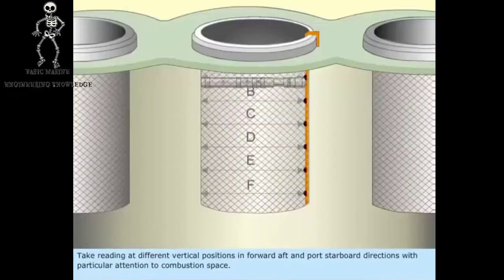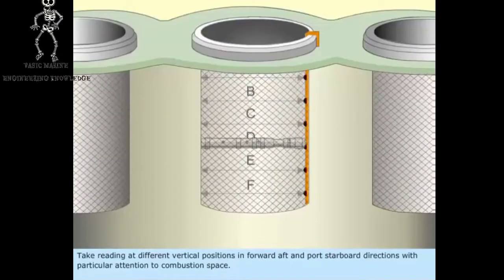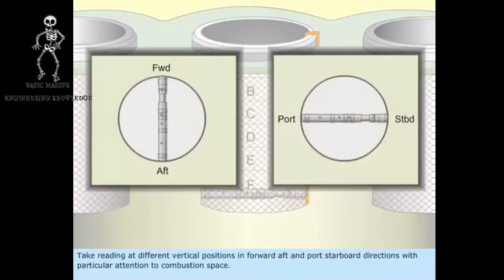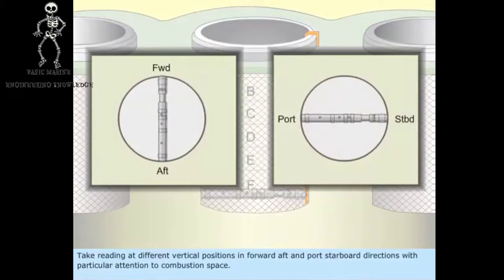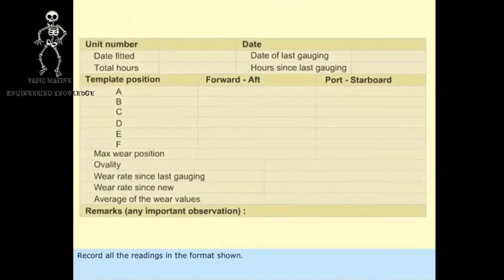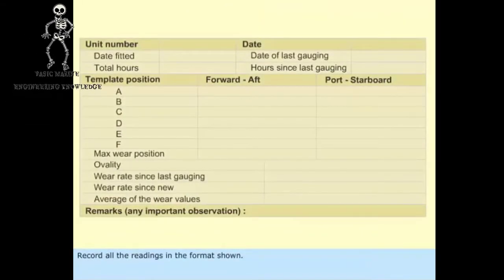Take readings at different vertical positions in forward-aft and port-starboard directions, with particular attention to the combustion space. Record all the readings in the format shown.